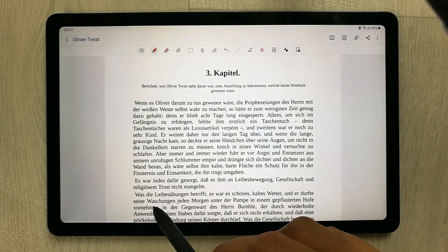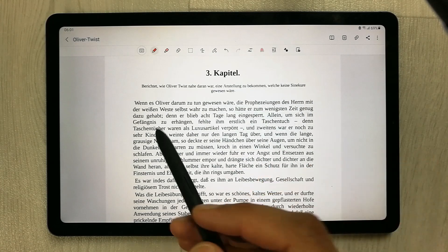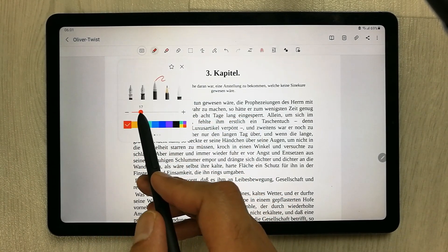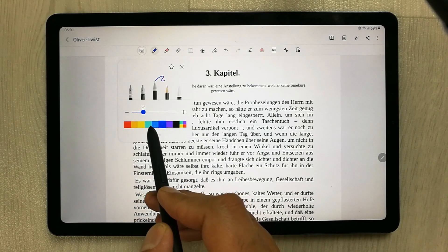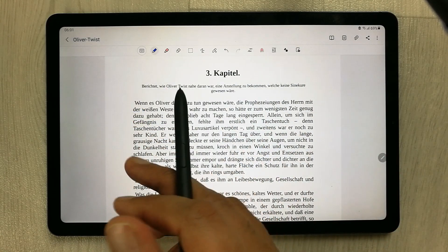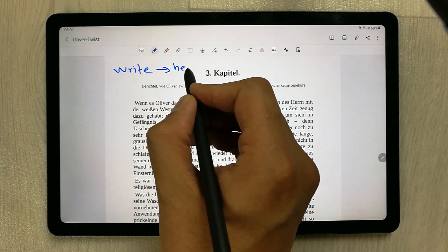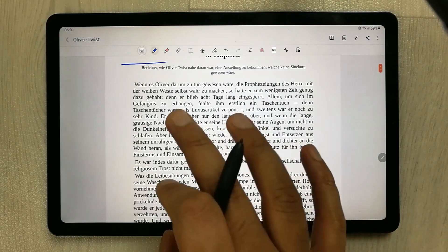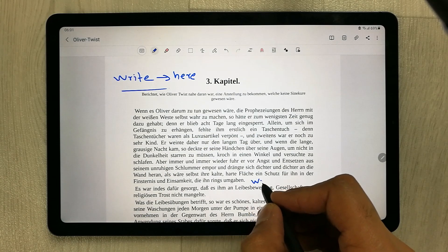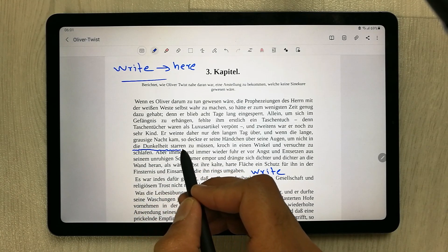The first thing you may want to do is write on your PDF with the S Pen. Simply click the pen mode option — it gives you different thickness options and you can also select colors. For example, I select blue. You can write anywhere on the PDF, even on top of existing text, and you can also draw lines with the pen.